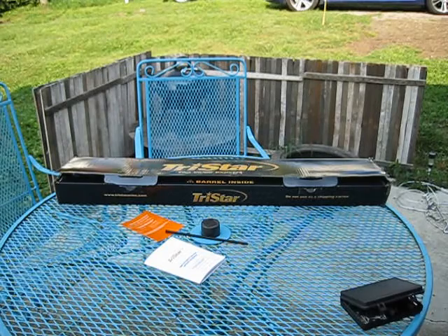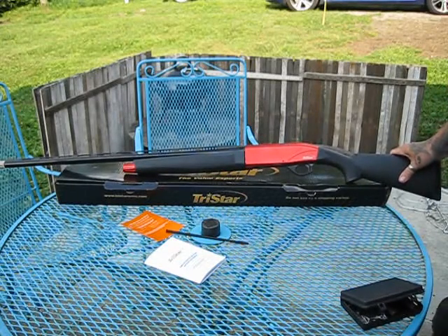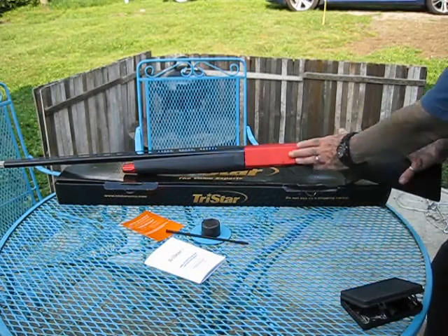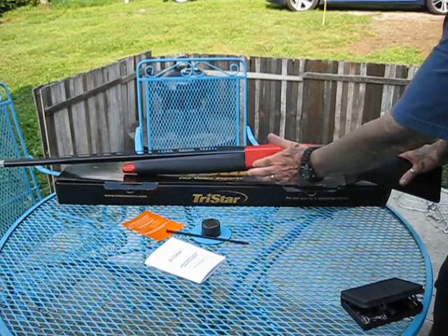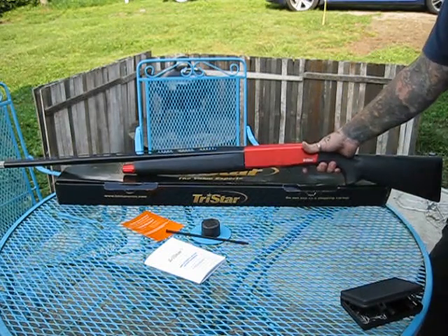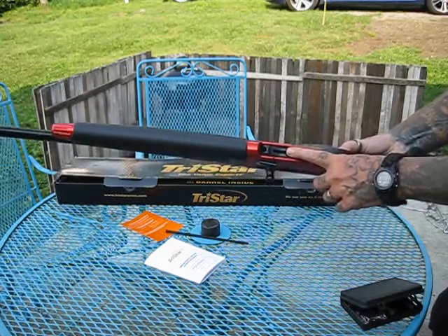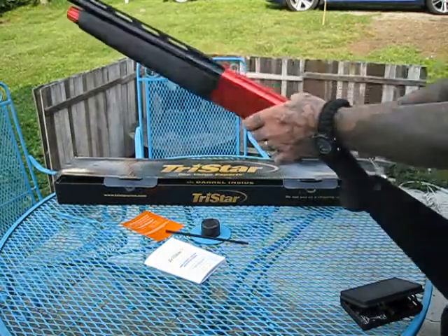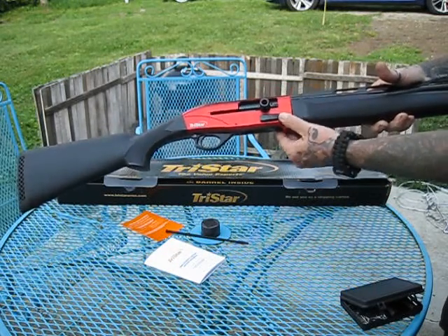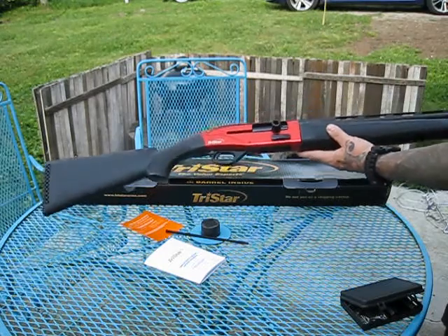Now we're going to introduce the star of the show — the TriStar Viper G2 Sport competition shotgun. It's beautifully made with an anodized red polymer, black vented rail system, excellent trigger, excellent reaction, good feel, competition-style port for reloading, and it comes with an extended charging handle as well as an ambidextrous extended bolt release.